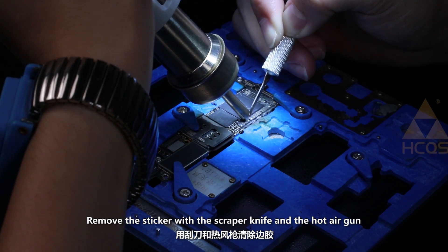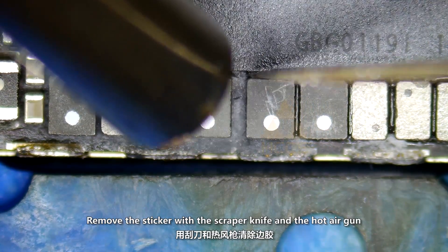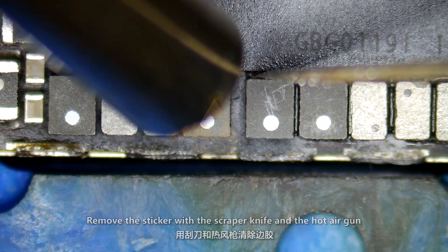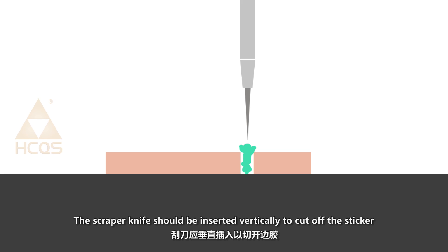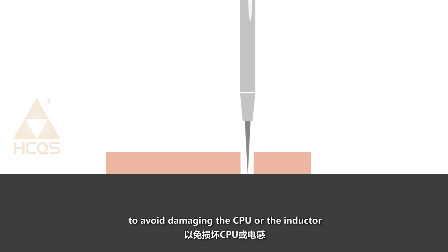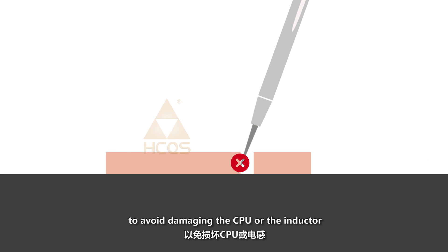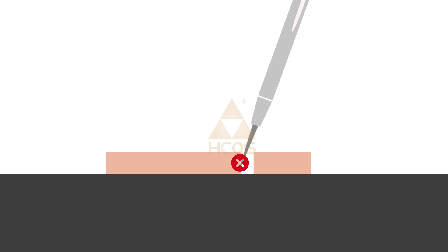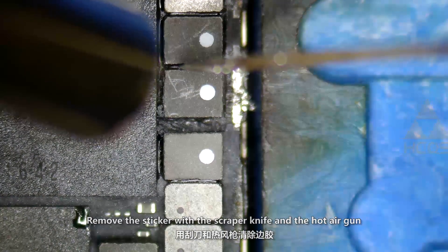Remove the sticker with the scrapper knife and hot air gun. The scrapper knife should be inserted vertically to cut off the sticker to avoid damaging the CPU or the inductor.